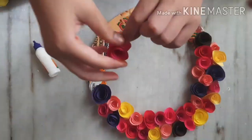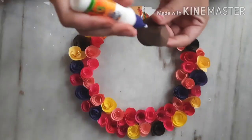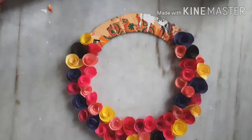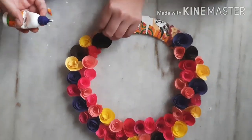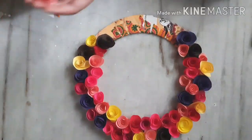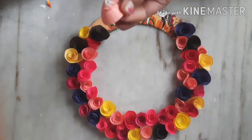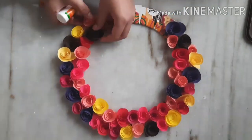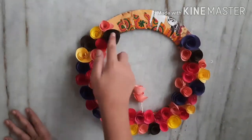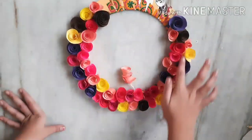Leave some space on the side where you are placing the Ganpati. I am adding one brown color flower and one pink color flower at the end. It is your choice which flowers to add according to your Ganpati's size and color. I would suggest combining or contrasting a dark flower with your Ganpati since the Ganpati color will be light. Here I have added flowers and also added some flowers with stones.